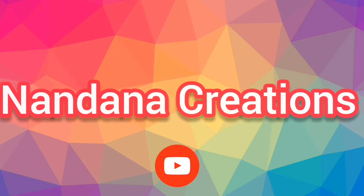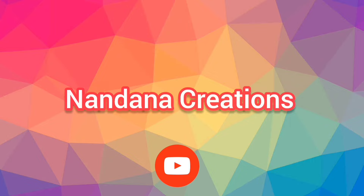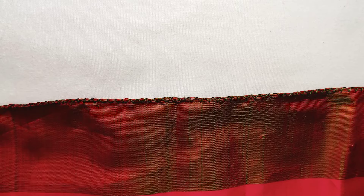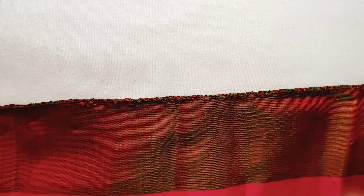Hi everyone, welcome back to the channel Nandana Creations. Friends, we are going to make a simple crochet design. We will match the single step design. We will make a simple crochet design.